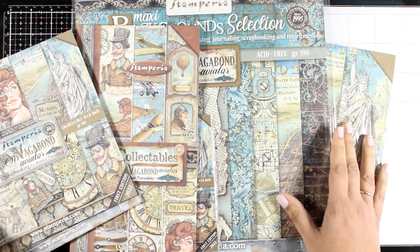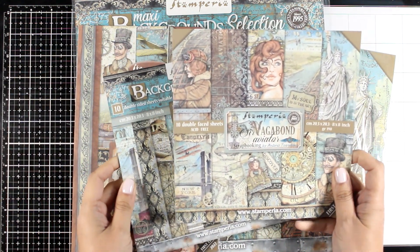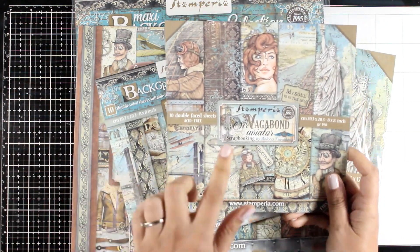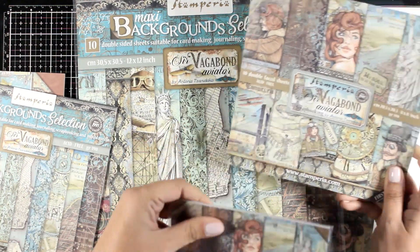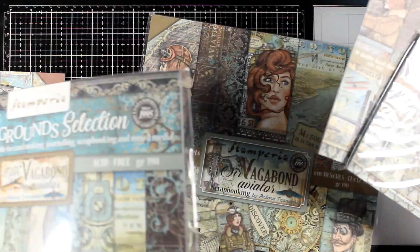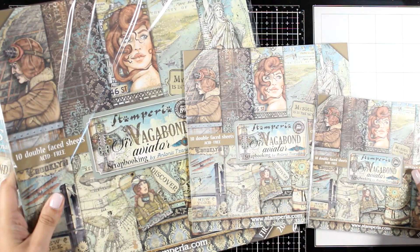This is called Sir Vagabond — it's the new Sir Vagabond Aviator collection. The previous one was set in Japan; this one is New York. Again, it has that vintage vibe to it, lovely color combinations, great patterns. Let's start with the basic collection of pattern papers.